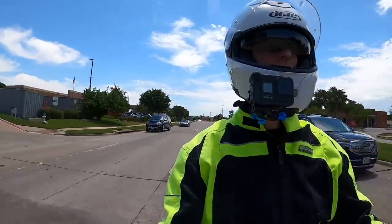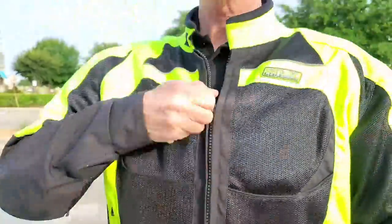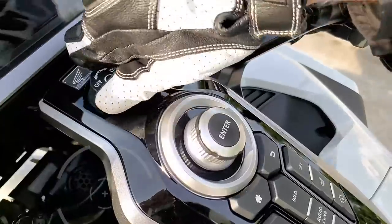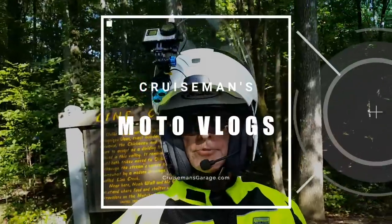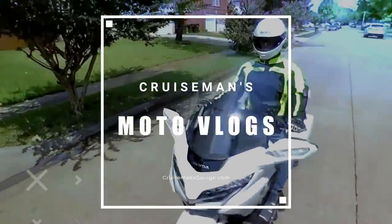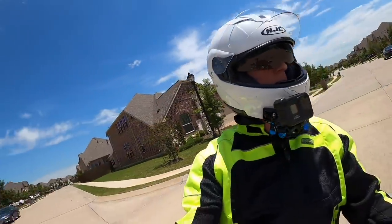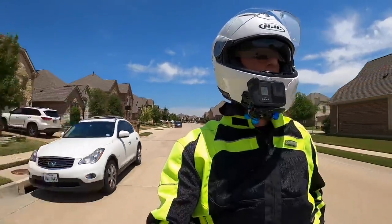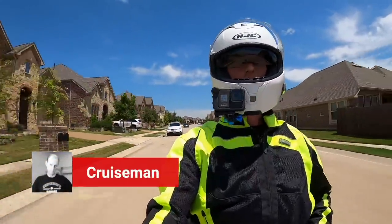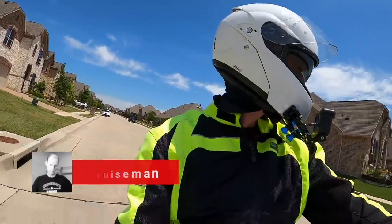This is a topic that always gets some very passionate responses. Good afternoon, everybody out there on the interweb. This is Cruiseman on another gorgeous Wednesday afternoon.